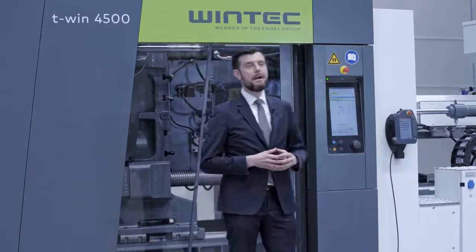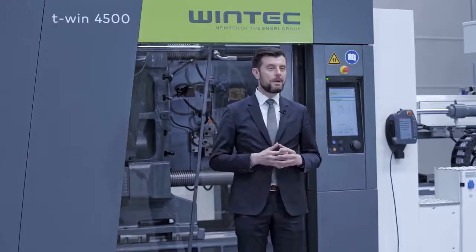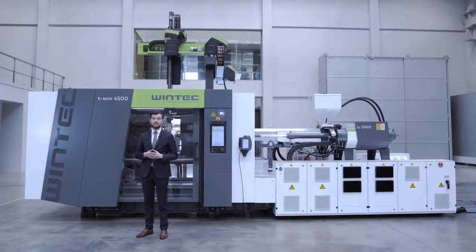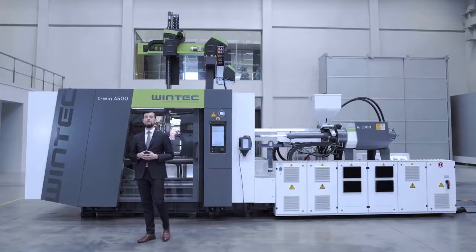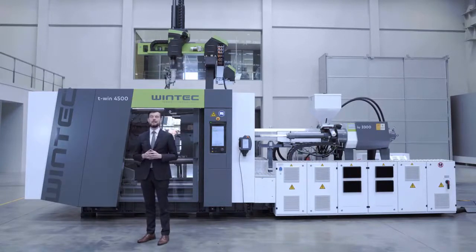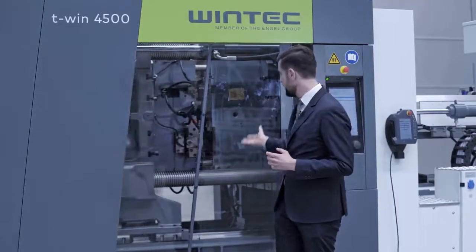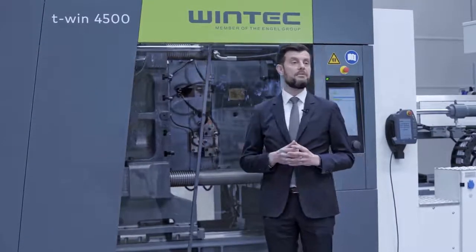Today I am happy to present to you our T-Win 2 Platon machine. The T-Win 2 Platon machine reflects a state-of-the-art injection molding machine from the Engel group. With its frictionless movement due to direct contact between the tie bars and the platon, you have perfect efficiency.